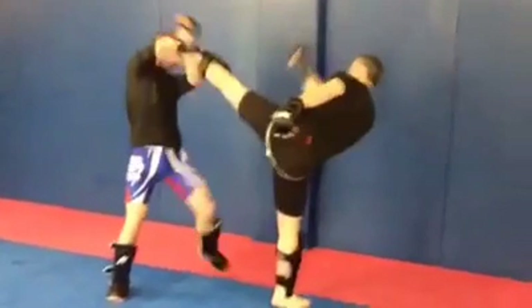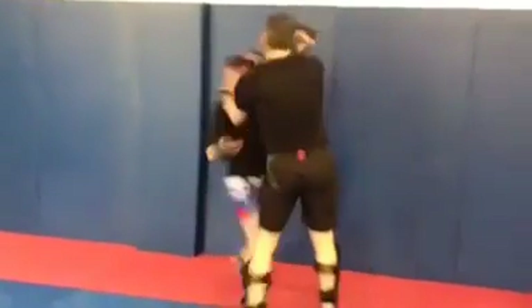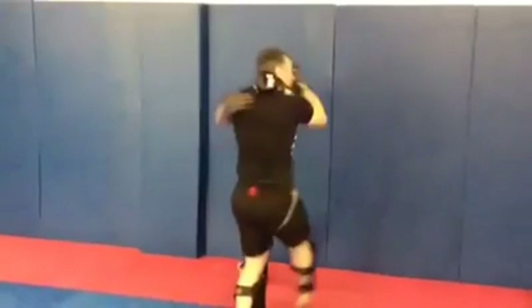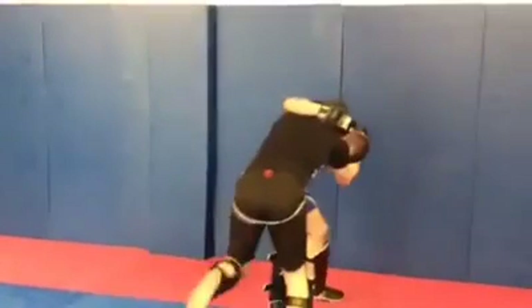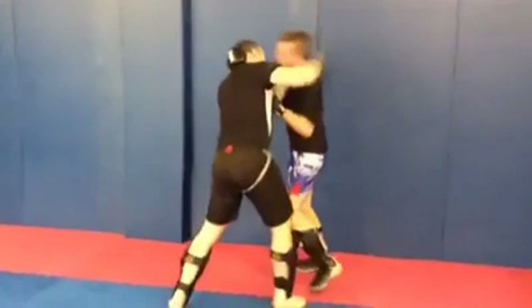Rory brings his hand underneath and he's going to come through to take my balance. I hop back and lock up the clinch. So on my left collar tie, my right hand's going to throw some punches — I'm going to go to the body, and then switch upstairs. Bang, that's the head shot.